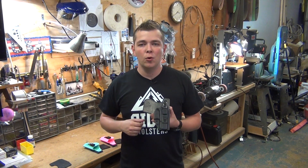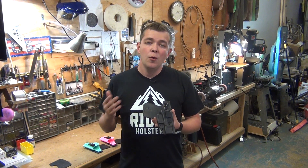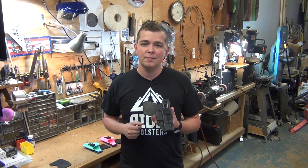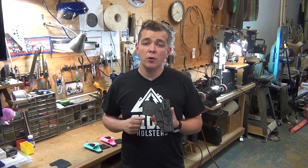Our Ascent line of holsters is the new way to hybrid, combining the comfort you'd expect from a hybrid holster with the durability and streamlined design you'd expect from a Kydex holster. We are the first and only company to have incorporated a leather panel designed after your handgun grip to protect you from your handgun.